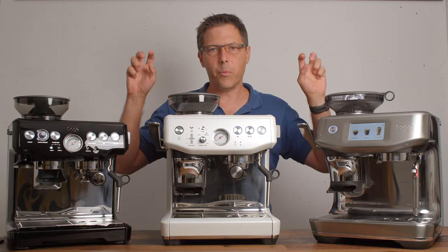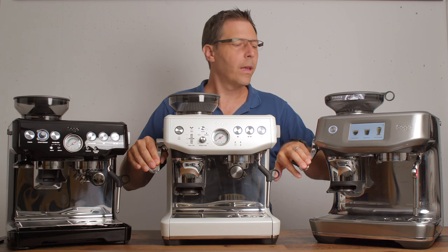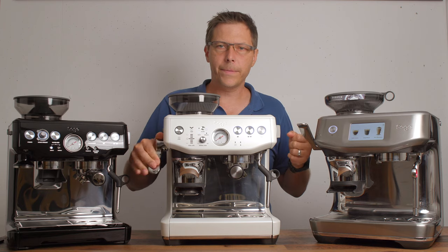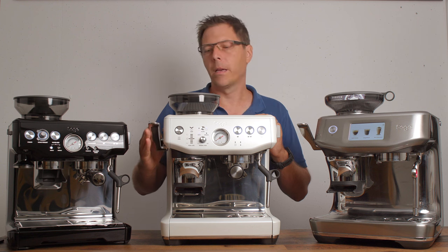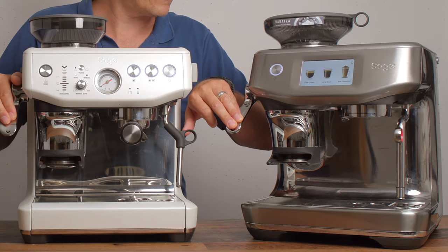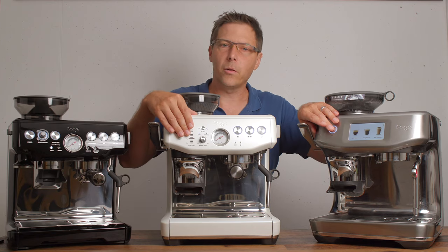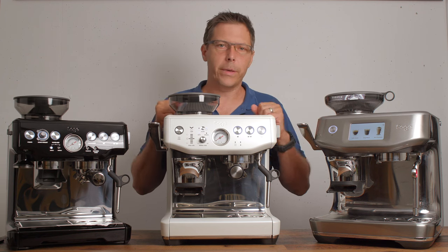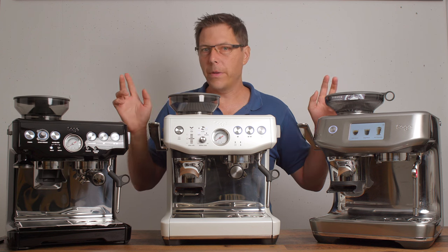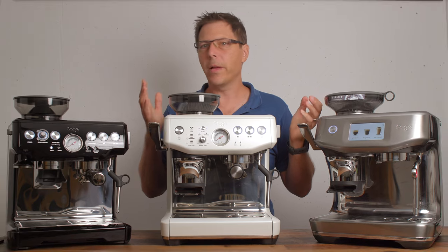What 'Impress' means is that these machines come with a nice impress tamper, which is awesome. That helps you get an even tamp and also helps with dosing, because both impress models have adaptive dosing — they sense based on the depth of the tamper plunger how much coffee is in the basket, and they tell you to add a little more or trim off a little next time, and they remember that for future shots.